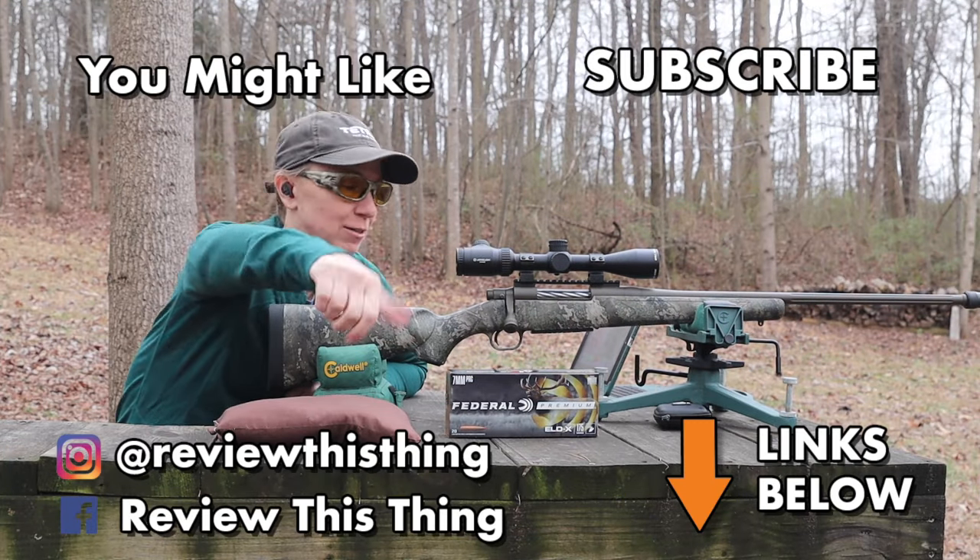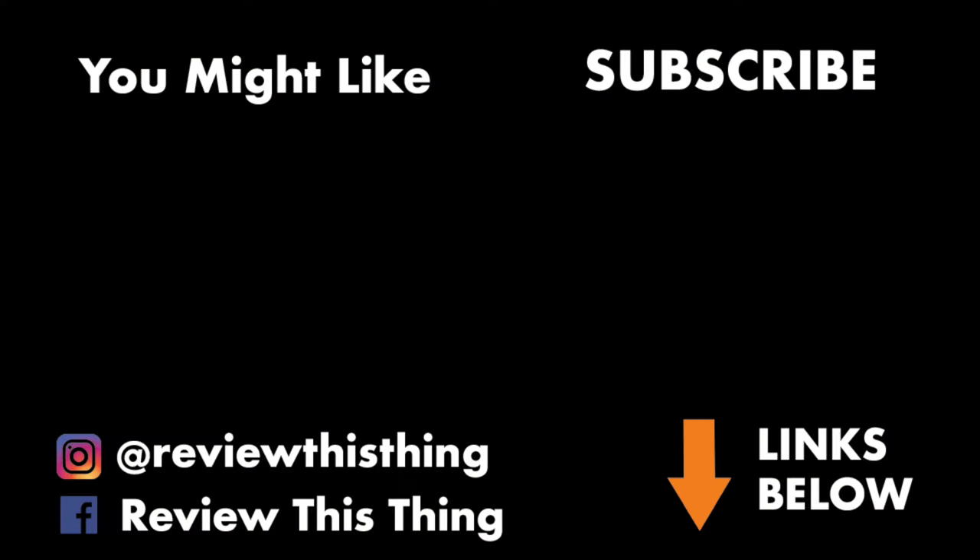Thanks for watching our Mossberg Patriot Predator 7 PRC follow-up video with the Federal ELDX. Check out our Holler store and Amazon storefront.